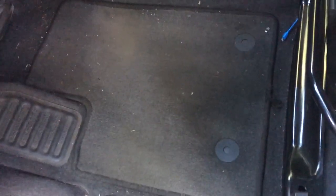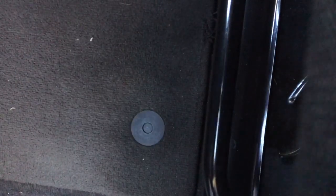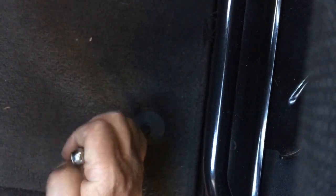Hey guys, if you're looking for how to remove the Ford Transit front driver side floor mat, it's real simple — just like some Mazdas I've seen on YouTube. All you're gonna do is pull up on the mat and push down with an object. I've got a tire gauge right there.